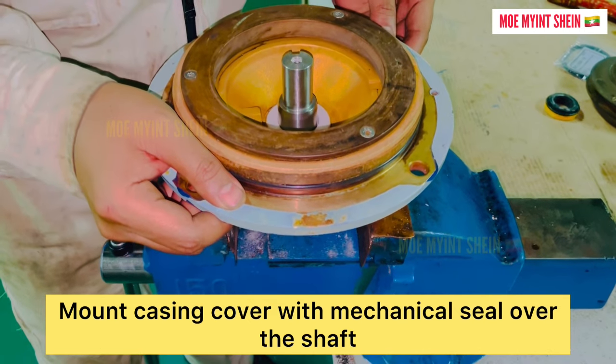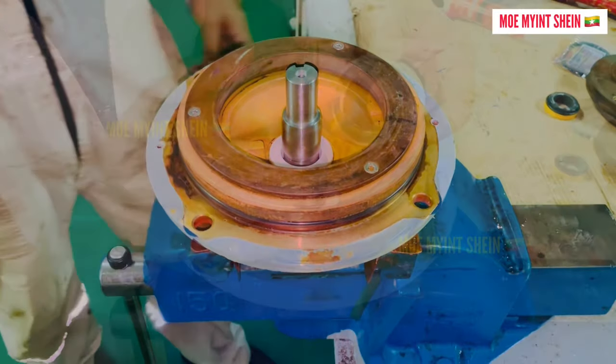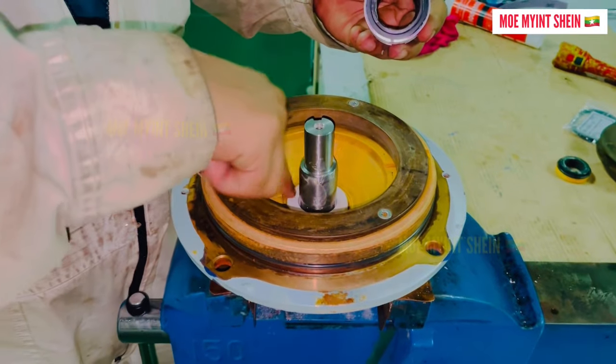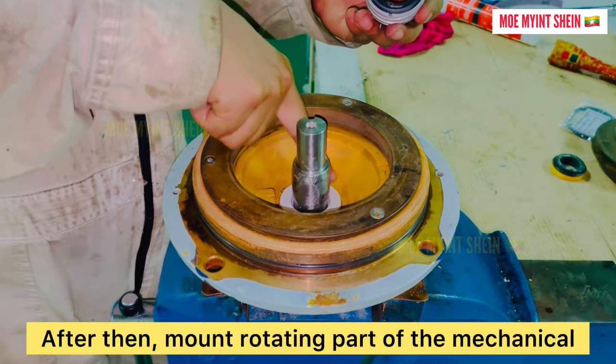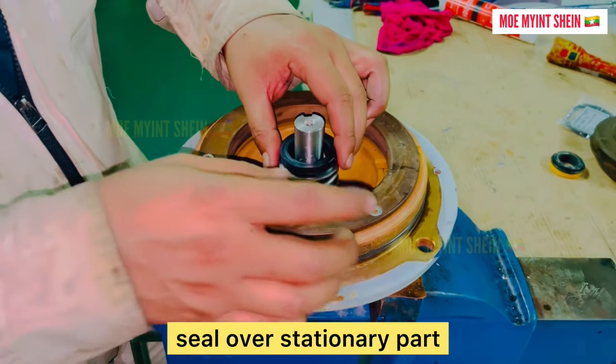Mount the casing cover with the mechanical seal over the shaft. After then, mount the rotating part of the mechanical seal over the stationary part.